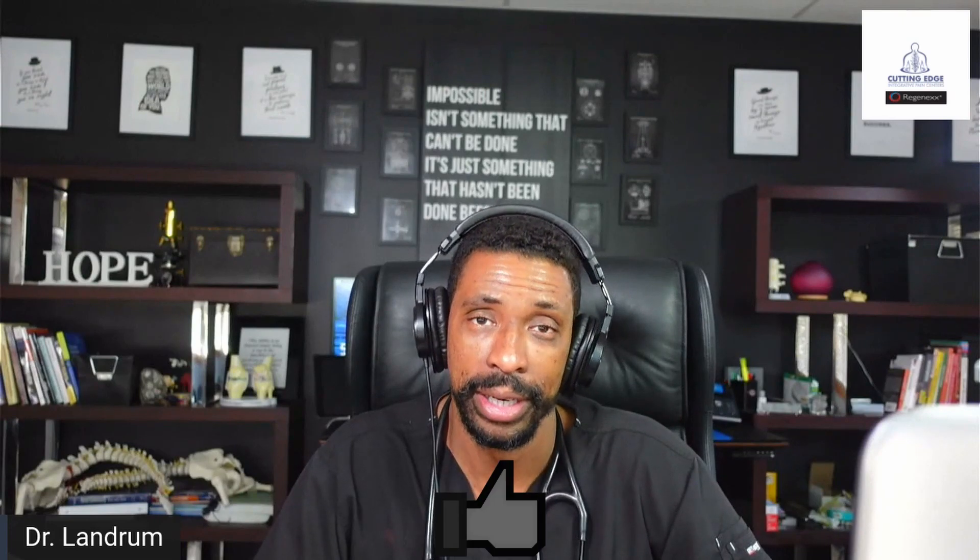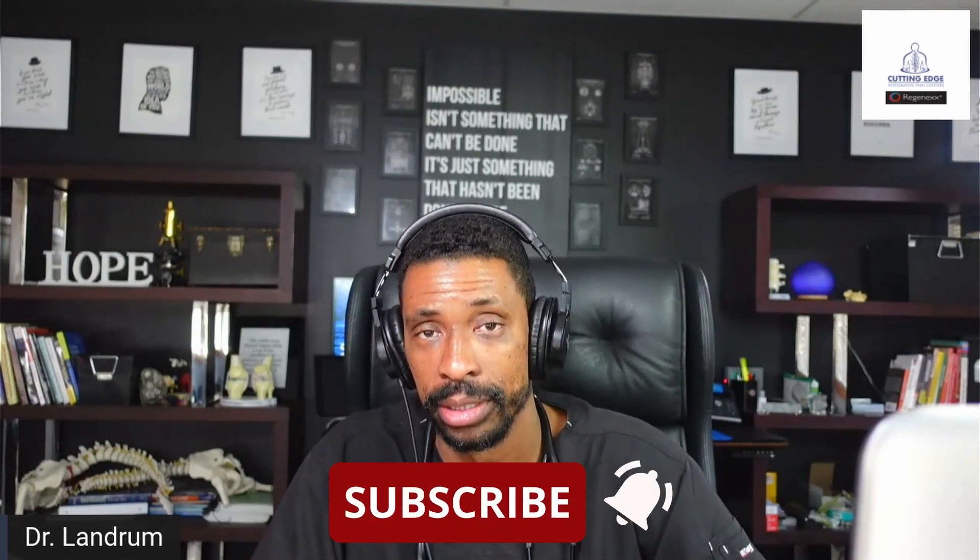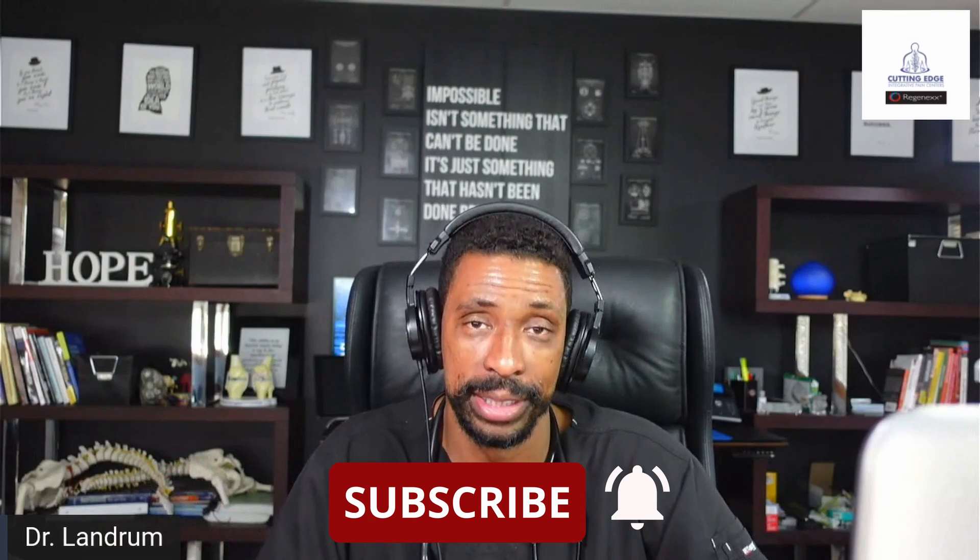If you found this video of value, please hit the like button. And if you think videos like this — that talk about pain, regenerative medicine, or technology to improve your function, or ways to assess your body so that you can have more energy, less pain, and be preventative in nature — then hit the subscribe button. It will help you learn more about these different topics and help us grow our YouTube channel so we can help more people.